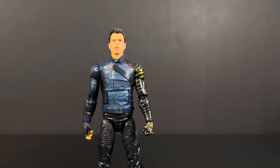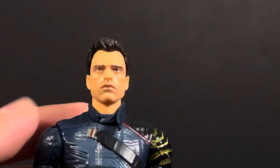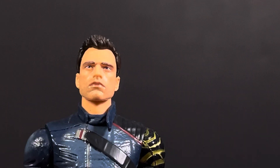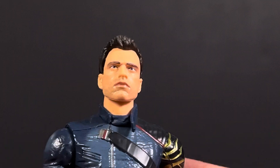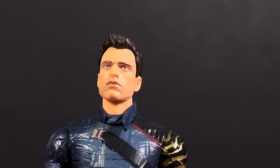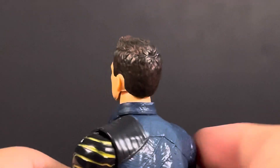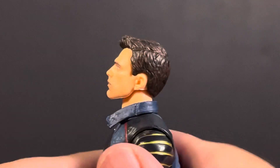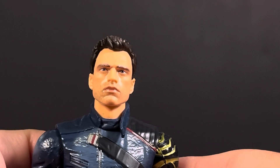Let's now take a closer look at the head sculpt. One thing for sure is they could have done a lot better, I believe. From looking at reference sources, he definitely needs some more facial hair — not too much, but definitely a little bit more than what's on here. Here's a side profile shot. I mean, it's definitely not the best. It may resemble the actor a little bit, but definitely could be a lot better. That's a look at the head sculpt.